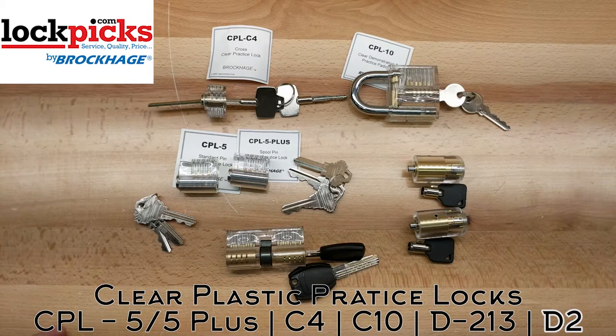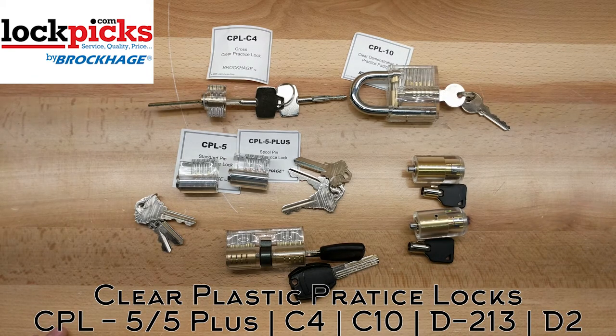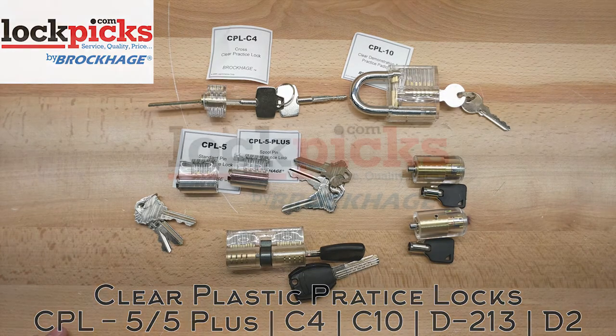These are your practice locks offered on lockpicks.com. Make sure you go check them out, get them, practice, and learn how to do your craft even better. Thanks for watching, hope you enjoyed. And remember, stay picked.